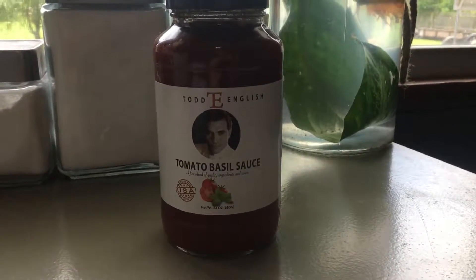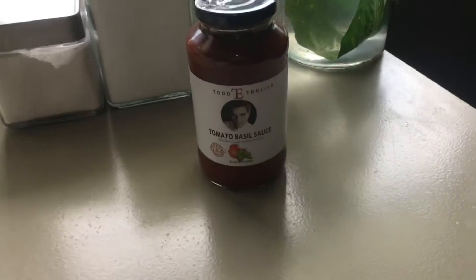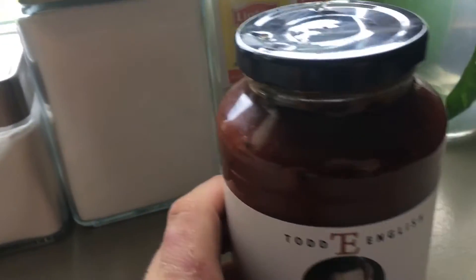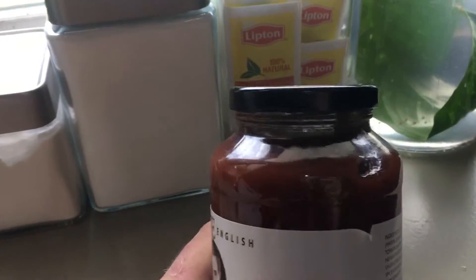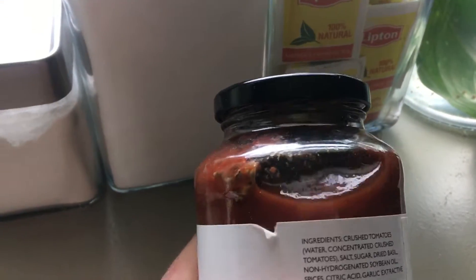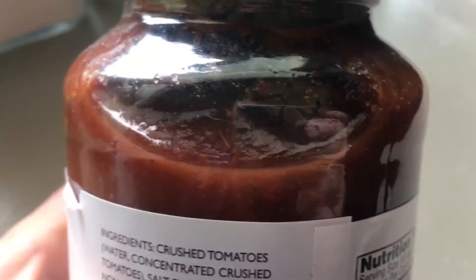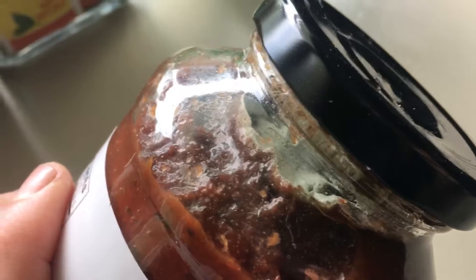So I bought this sauce a couple weeks ago. Haven't opened it yet or anything, and I noticed something at the top of the bottle. I don't know if you can see it or not — it's this solid mass of nastiness. There you go, you can kind of see it there.